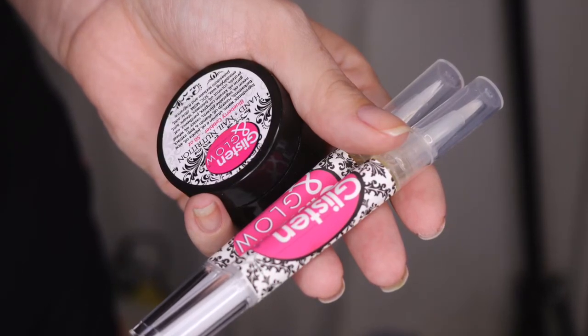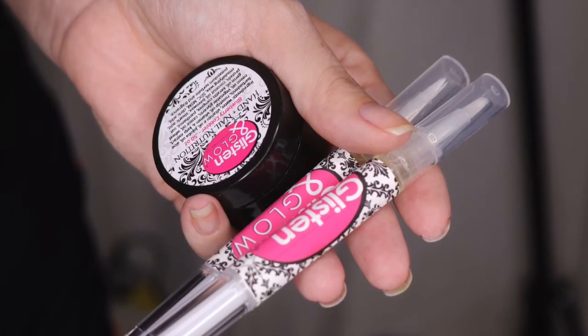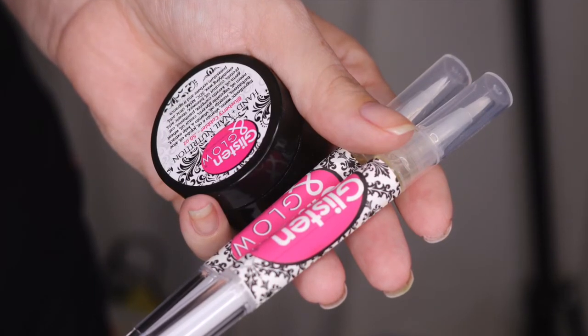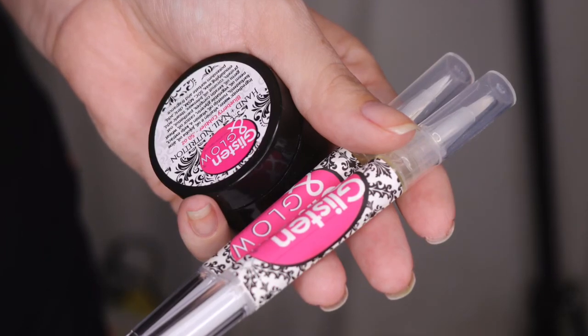If you'd like to see more, definitely check out her storefront, and while you're there go ahead and pick yourself up a quick dry top coat — you will not regret it. You can also follow me on Instagram at Sloppy Swatches. Thanks so much for watching, guys — see you next time!